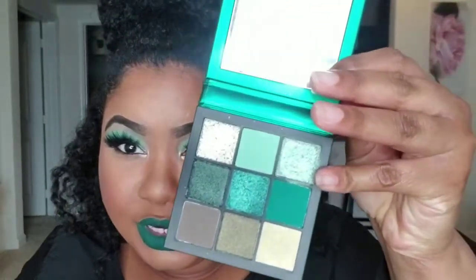Hi YouTube! Welcome back to my channel. My name is Tanisha, aka Sparkly Natural, and today I come to you with this very bold green look using the Huda Beauty Emerald Obsessions Palette. I just picked this up during the Sephora VIB sale and I love the color — it is beautiful. The colors on the inside are gorgeous.